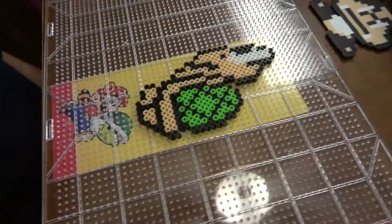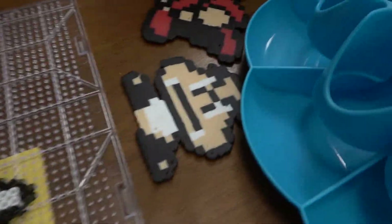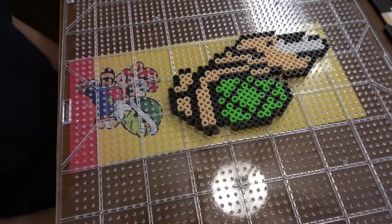So here we are with day two of Perler Beads. Let me show you where we're at. Here he is, Dominic. Whoa, you did the Koopa! This was after he did a Goomba, and now he did the Koopa.